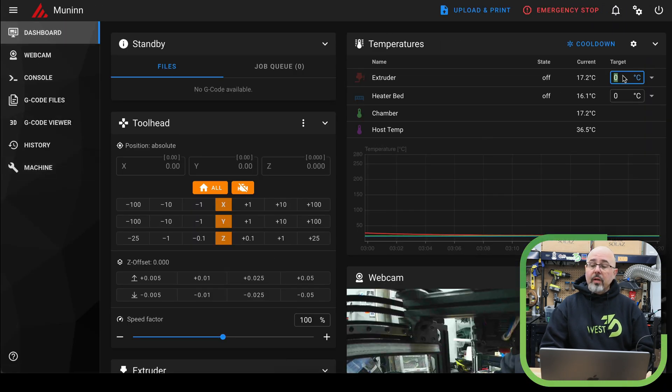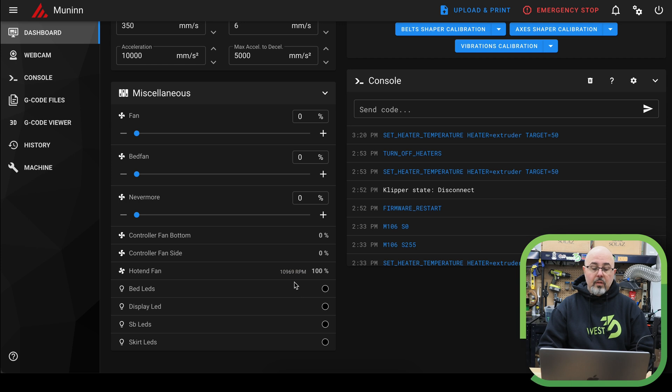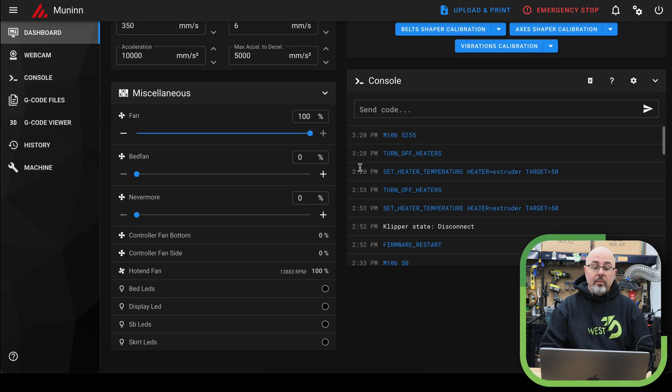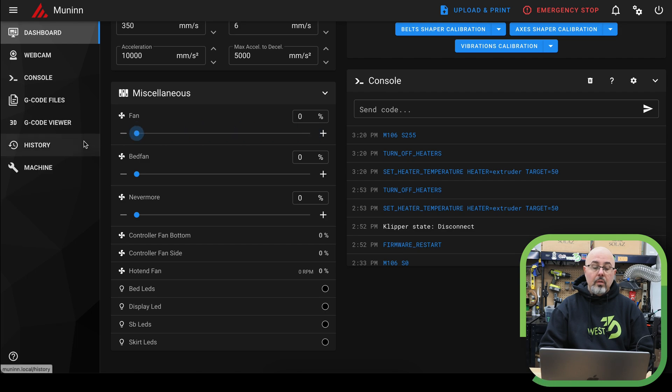If I go to the dashboard and fire this up to 50 degrees, you can see the hot end fan will increase. It starts off a little bit lower, but it does increase up to 15,000 RPM. So that is working as expected. We now have the hot end fan working and it's reading the RPM that it should.